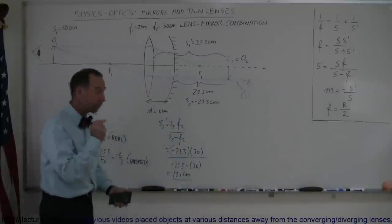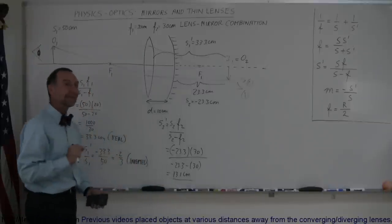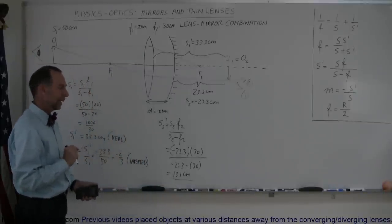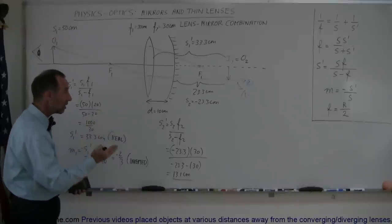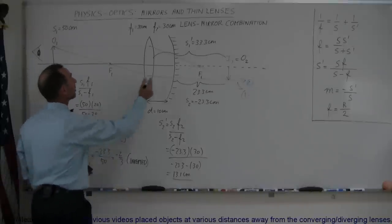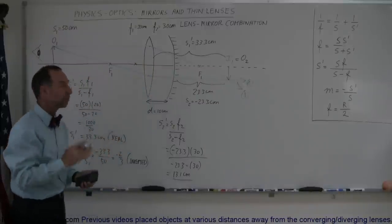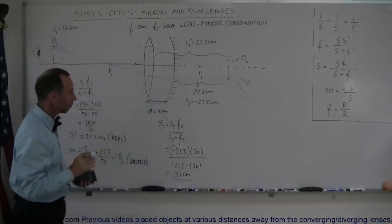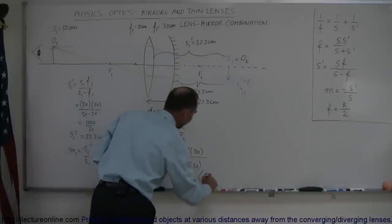Now that's an interesting result. Notice that this is a positive image distance, and we're dealing with the mirror here. With a mirror, a positive image distance means it's in front of the mirror. That means the image is somewhere around this location right there. This would make that a real image because it's in front of the mirror.